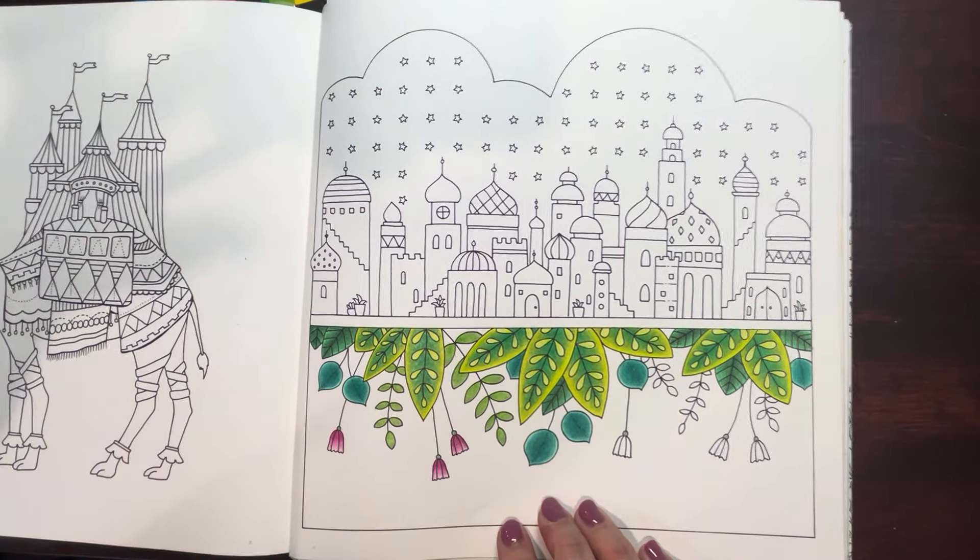I guess I could zoom in a little more if we wanted. There we go. It makes the page look so dirty — this is a really old book that's been well used and abused despite the lack of coloring done in it. Notice I keep turning my pencil as I go — it helps reduce the sharpening because you always wear off that little sharp edge.